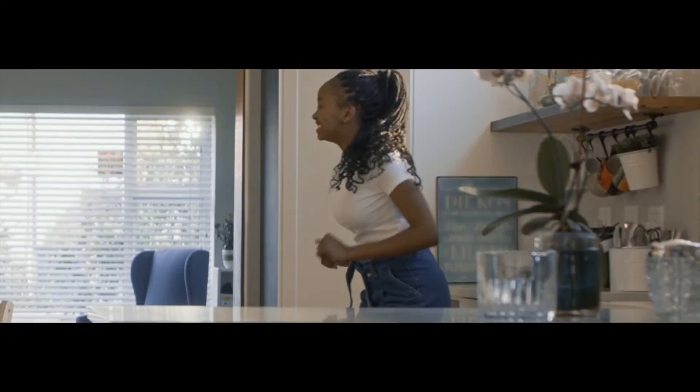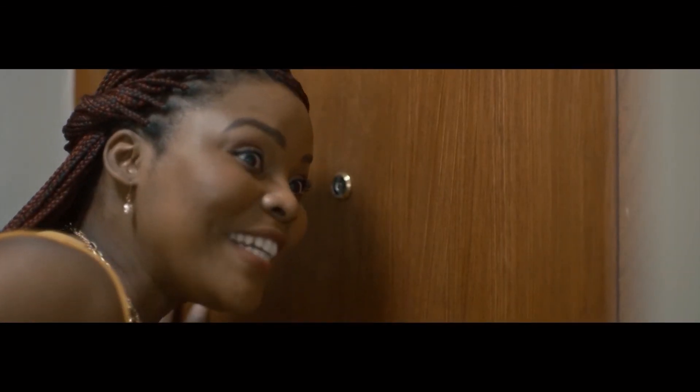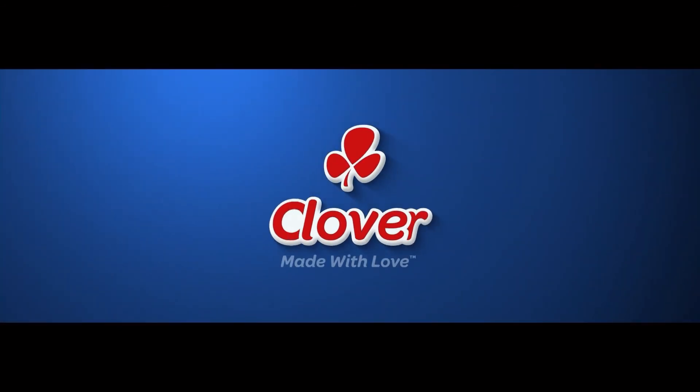Crush the family! 100% — your cousin's coming over, get the Crush. The whole family. 100% refreshing. 100% goodness. Made with love by Clover.